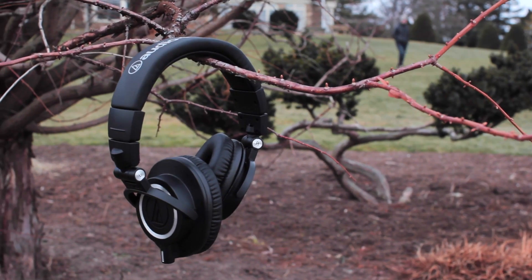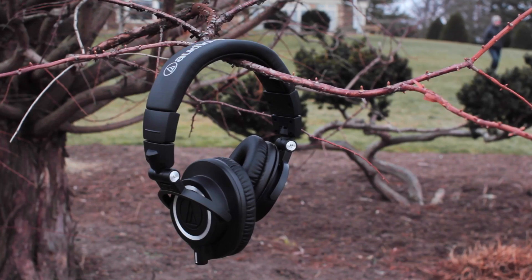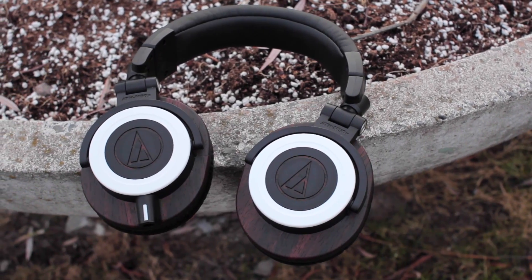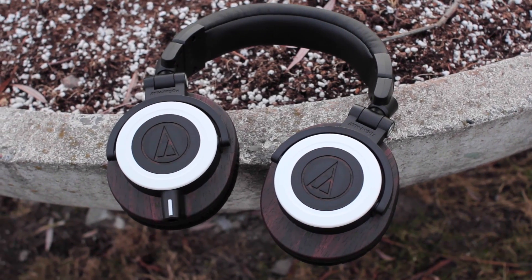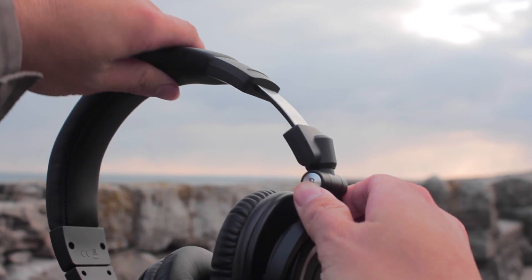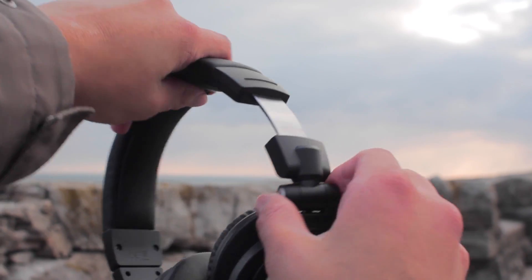I've also got to say that these Audio-Technicas are probably one of the most comfortable pair of headphones I've ever used. You get a swivel design and the ability to extend, which allows for some really nice adjustments to any shaped head out there. Compared to a ton of other headphones, these ones feel really great on the head.